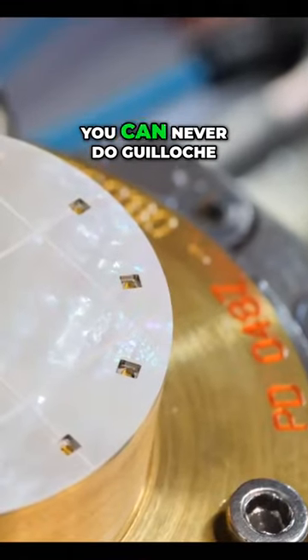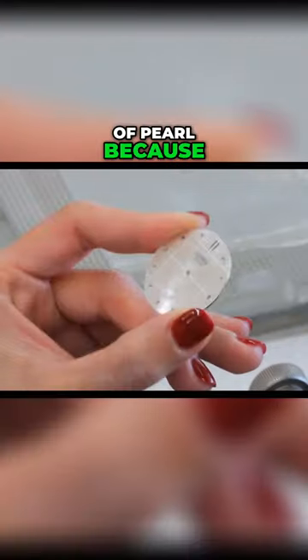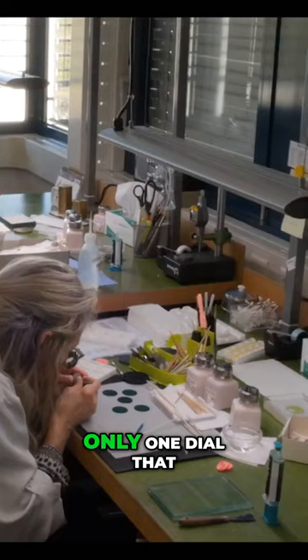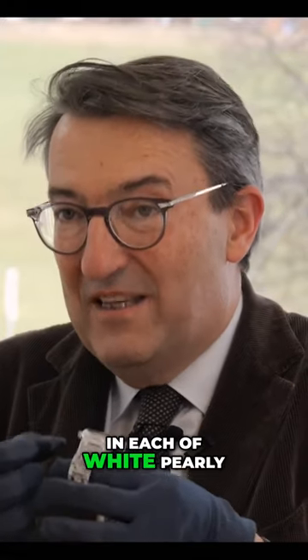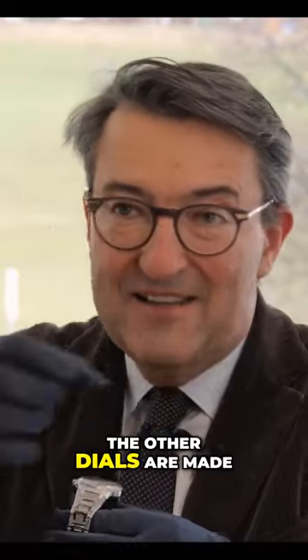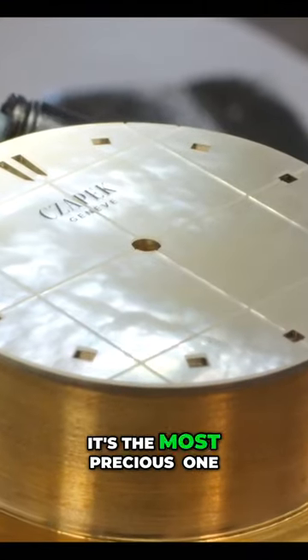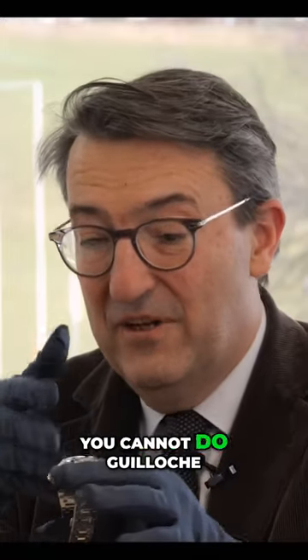You can never do guilloché on white perlé mother of pearl because this part, which is the inner part of the shell, there is only one dial that you can make in each shell of white perlé. The other dials are made in the periphery. This part is the most fragile one, the most lively one, and the most precious one. Because it's so fragile, you cannot do guilloché.